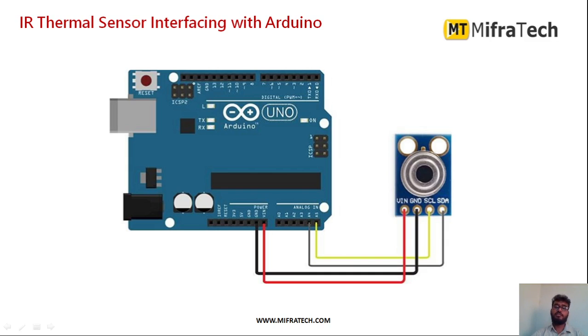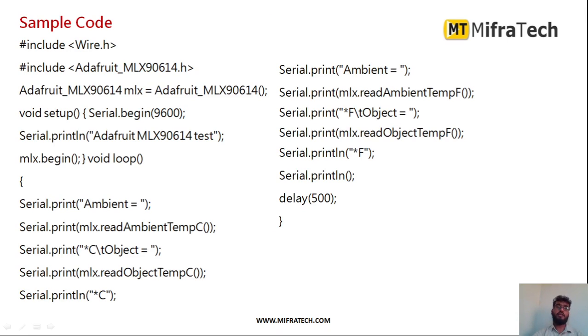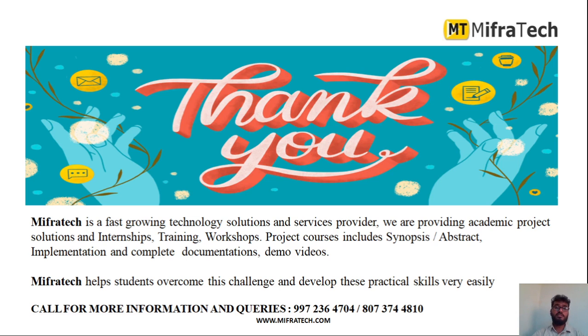After interfacing the sensor, you can program it in the Arduino IDE. This is the sample program for the IR thermal sensor using Arduino. Whatever temperature value is detected by the sensor can be printed in the serial monitor or on an LCD display. In this example, the temperature value is printed in the serial monitor. In this way you can use the MLX90614 as a contactless temperature sensor to measure the temperature of any object or person.